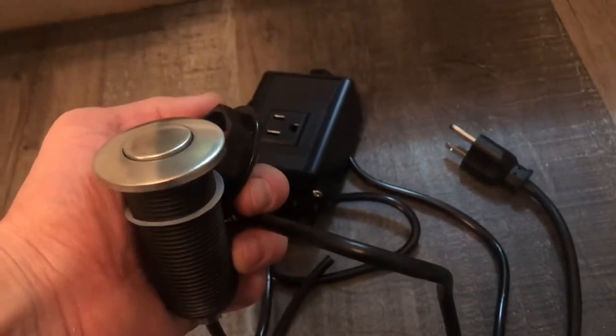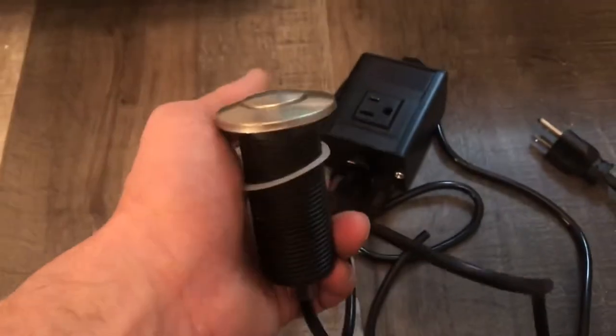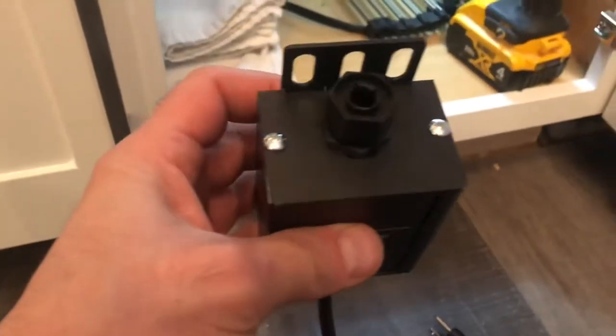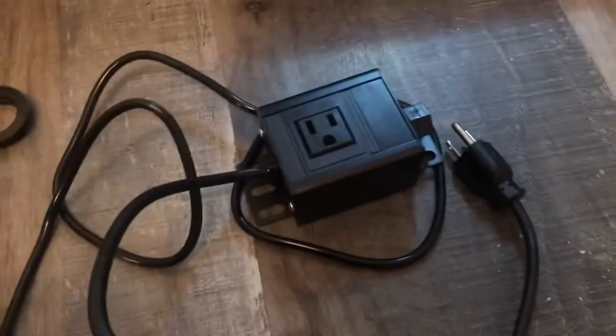We're going to be installing a garbage disposal air switch. A lot of people don't know how easy these things work or what makes them work. We have this sink over here and we're putting in a temporary air switch before the granite countertops come in. I drilled a hole that this air switch would slide into — it's got a little hose right here. This is your power box, so anything you plug into the socket here, you push that button and it makes your garbage disposal go on.